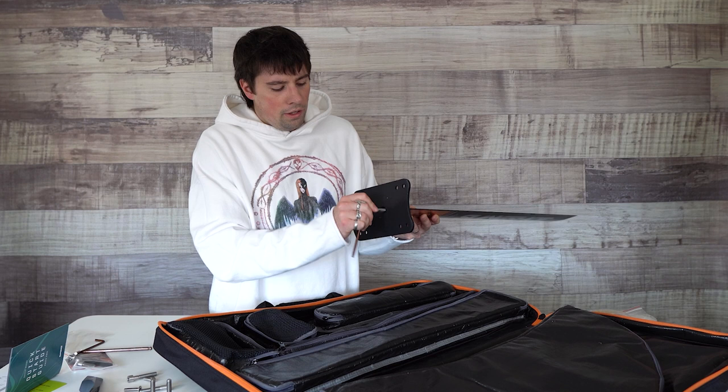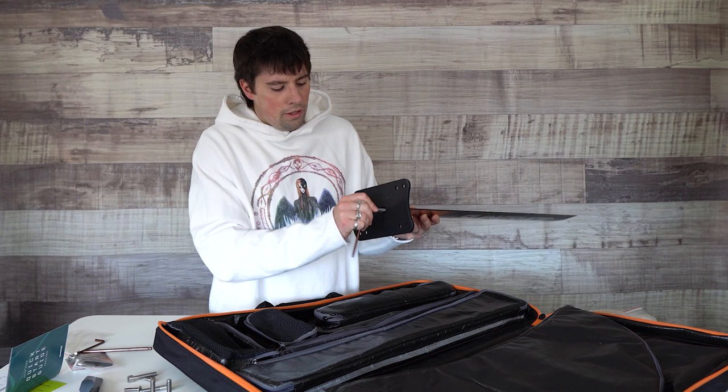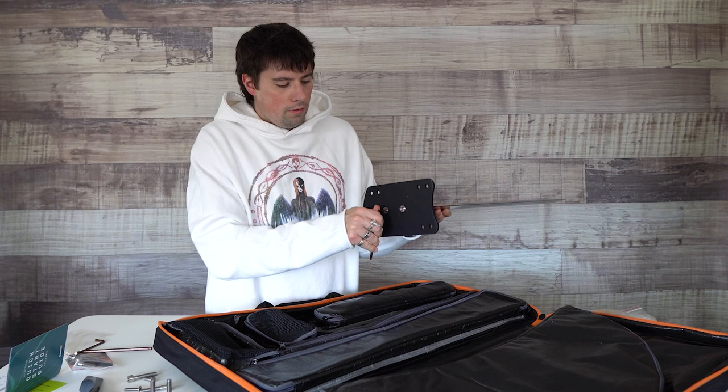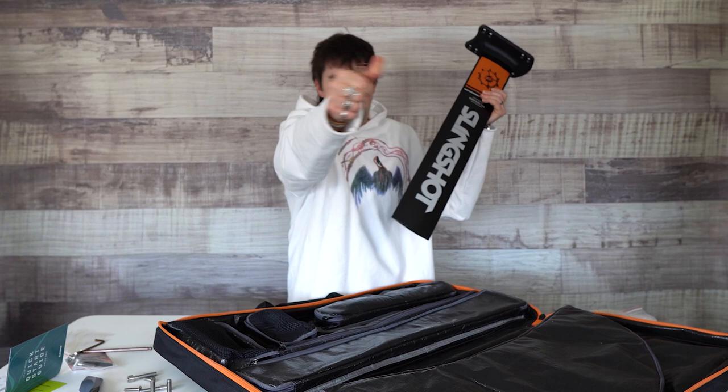This assembly part goes pretty fast. As a general rule you won't be doing this every single time, so it's really not that big of a deal. First part done — we'll go ahead and just set this off to the side for now.